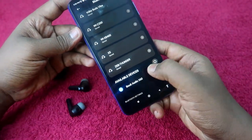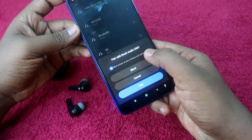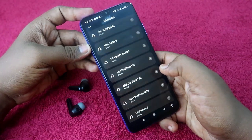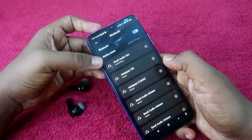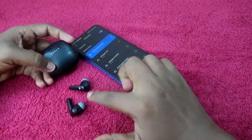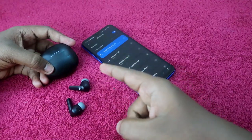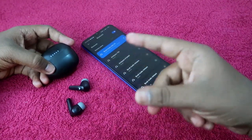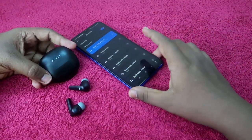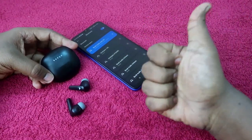In the available devices, you'll see the Bolt Audio X60 — click to pair. If you want to allow access to contacts and call history, check that option and click 'Pair.' The Bolt Audio X60 is now paired again. This time you should be able to hear audio in both earbuds and take calls without any issue. That's it for this video — if you liked it, hit the like button, subscribe if you're new, and thanks for watching.